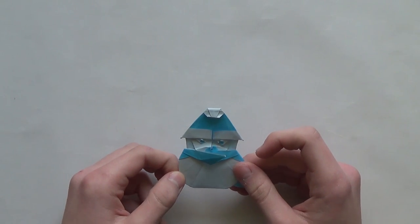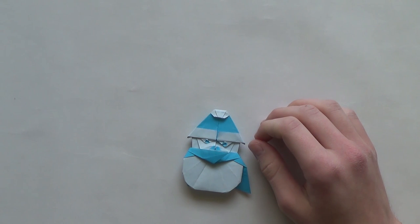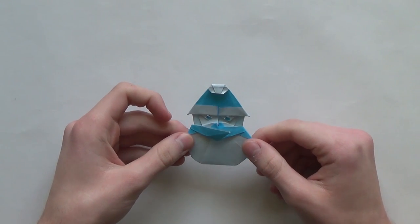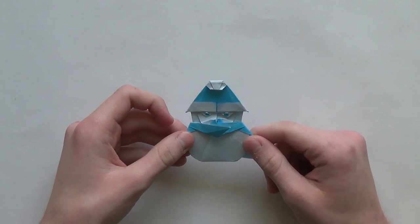It's one of his earlier designs and it was taught at some workshop and someone posted a picture on the internet of this model and I was able to figure out how to fold it just from the picture. So it's reverse engineered and then later I showed him the crease pattern and he confirmed that it's correct. So let's start folding.